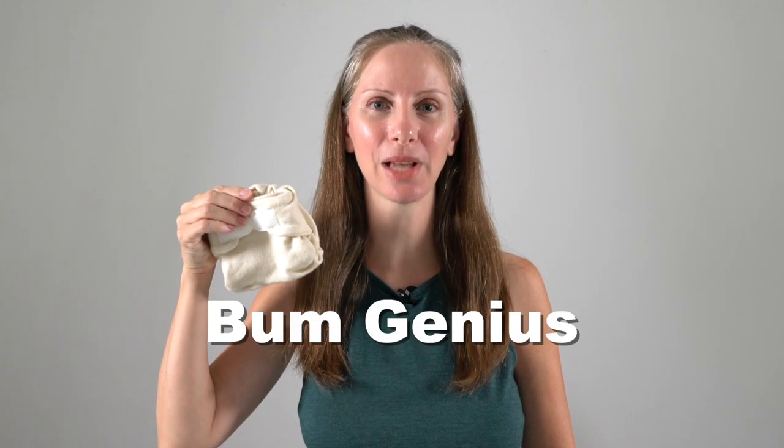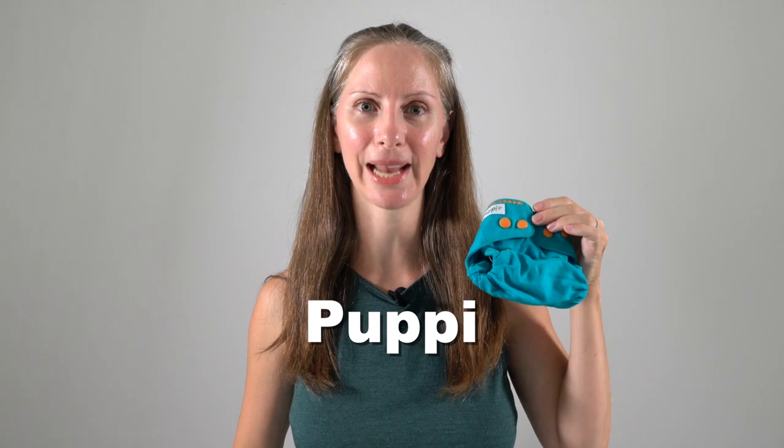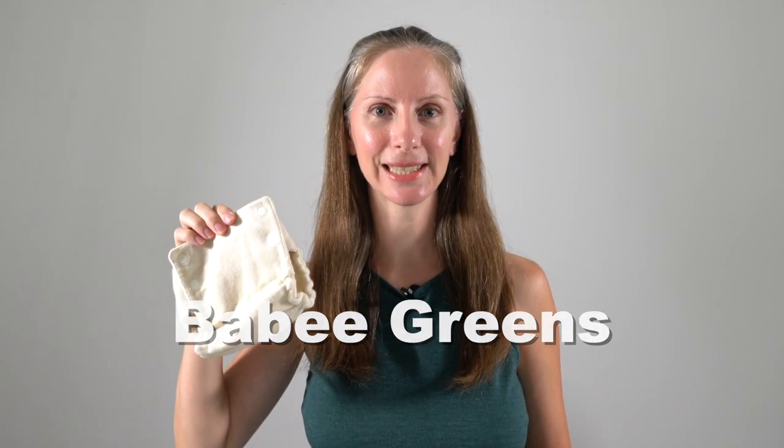Included in this review is the Bum Genius wool diaper cover in size extra small, the Poppy wool cover with snap closure in size newborn, the Baby Greens classic side snapping wool cover in newborn size, and the Lovey Bums in one size newborn small wool cover. I was gifted this cover to include in my natural cloth diapering class, which is a 12-part series covering all things related to cloth diapering with natural fibers.